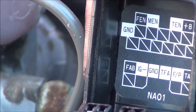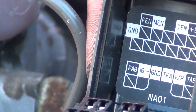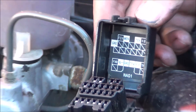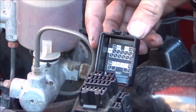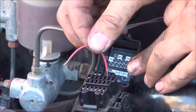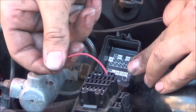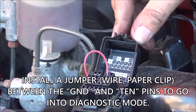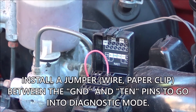In order to set the timing, you'll need to put the engine into diagnostic mode. This process is for a 1.6, so consult your manual to see how it's done on the newer cars. The cap of the diagnostic port has a diagram on it of all the pins. You'll need to install a jumper between the GND and the TEN pins while setting your ignition timing.